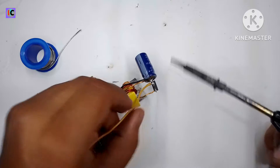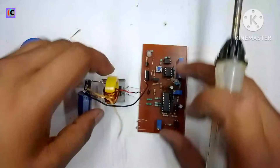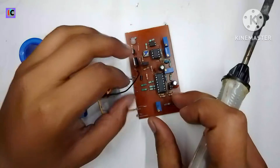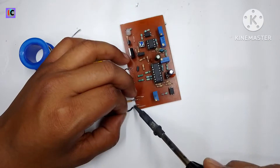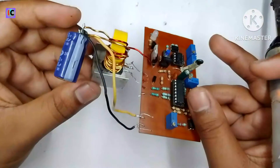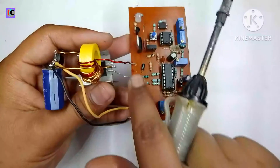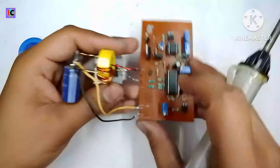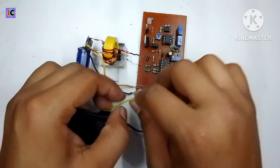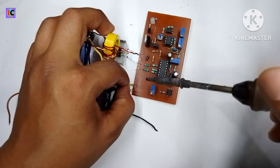Now I am connecting the feedback wires to this module so we can control the output voltage. The yellow wire is the positive feedback signal and the black one is the negative feedback wire. This is our output from this converter — the circuit is now completed. These are the input terminals of this converter.